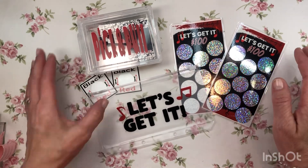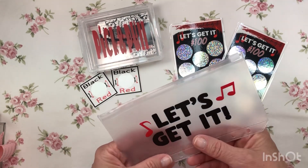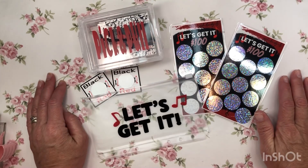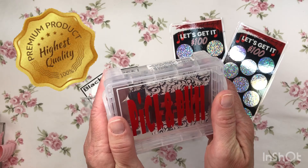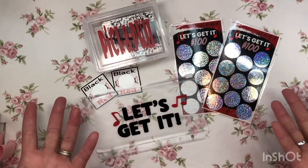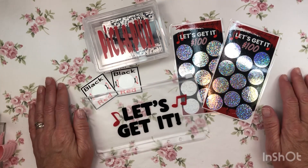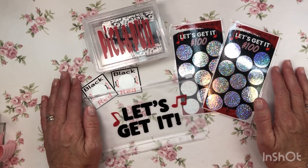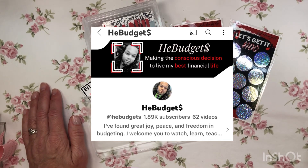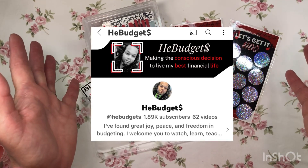I am really looking forward to doing my sinking funds. I'm going to get farm boy in here to help me do that because I am super eager now that I've got Pick and Pull! Thank you so much, He Budgets — you have quality work, these are beautiful, and thank you for the extras too. Thank you guys for watching — it's going to be a short video because I only had one thing to open. Please subscribe, like, and share. I'll see you all in the next video, bye!